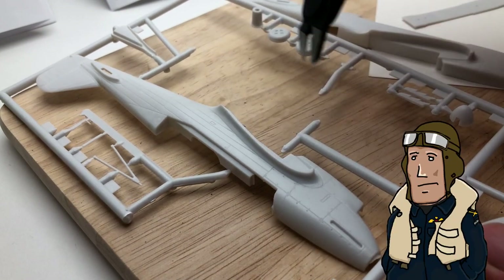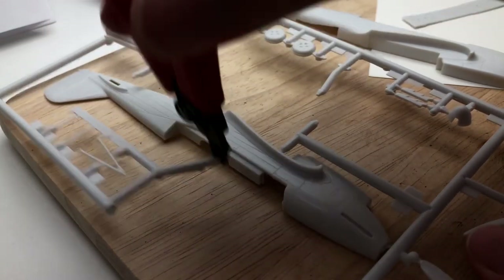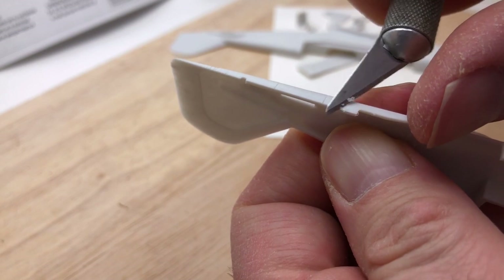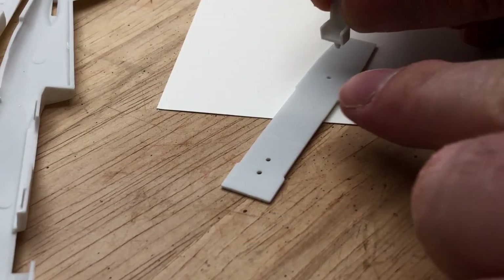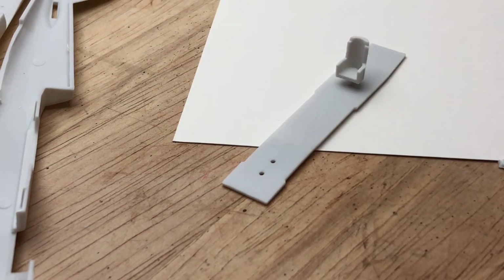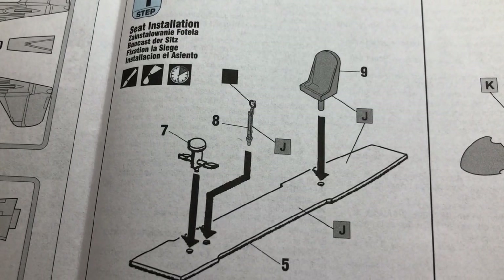I thought I'd just build up the most basic version of this, not adding anything particularly extra. As with every kit like this you start off with two halves either side of the fuselage and get rid of any pin marks or flash. The kit has plenty of that because it's a cheap kit. I started putting the cockpit together — it's got basic seats and the joystick is very basic, quite detailed on the instructions though, not sure where that came from.